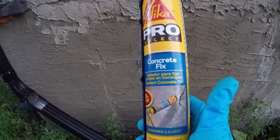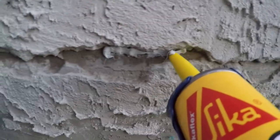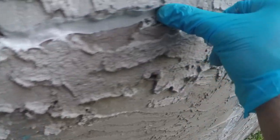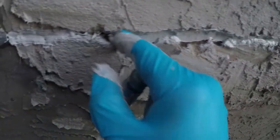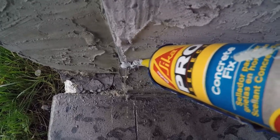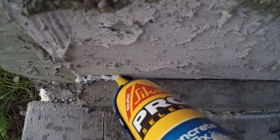Once all the cracks are cleaned up, I'm going to use something called Cica Pro Select Concrete Fix, which is an elastomeric caulking specifically designed to fill cracks in concrete. This product is designed to be non-shrinking and non-cracking. I do like how it performs, but my one complaint is that it's a very sticky elastomeric caulking. I highly recommend wearing gloves when working with it, because it sticks to your hands and everything else, making it hard to clean up afterwards.